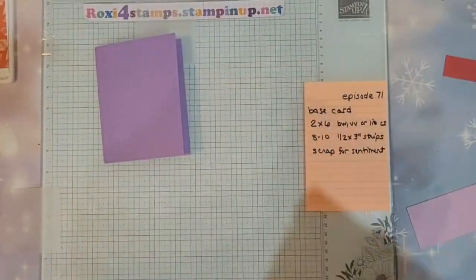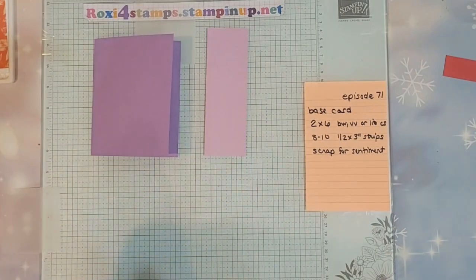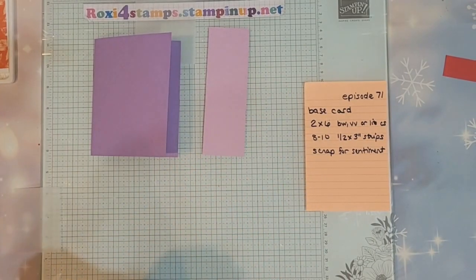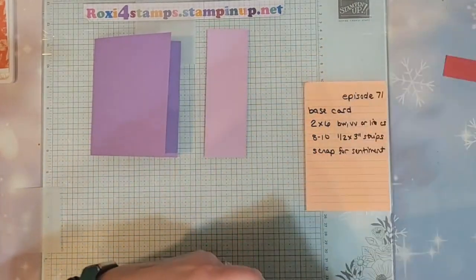Then you're going to have a two by six — either basic white, berry vanilla, or some sort of light cardstock. You're not going to leave it as is; you are going to cut this down and trim it after we do our technique to it.